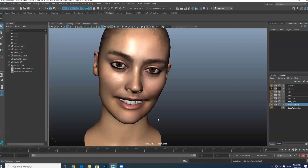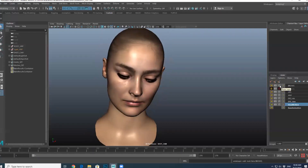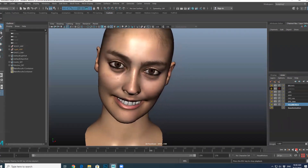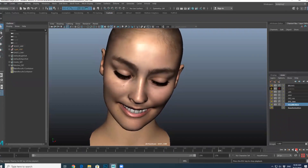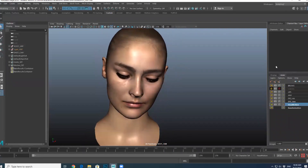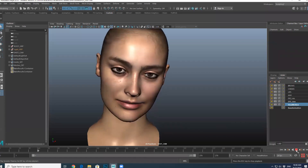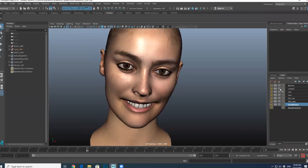Next thing I would do is the brows — she didn't do a lot with the brows, so essentially I just shaped them a little bit. The girl in the video must have had Botox or something because she really didn't move her brows particularly much. The last thing is taking the motion from the lip corners, mainly because she does a big smile action, and I put that into the cheeks.